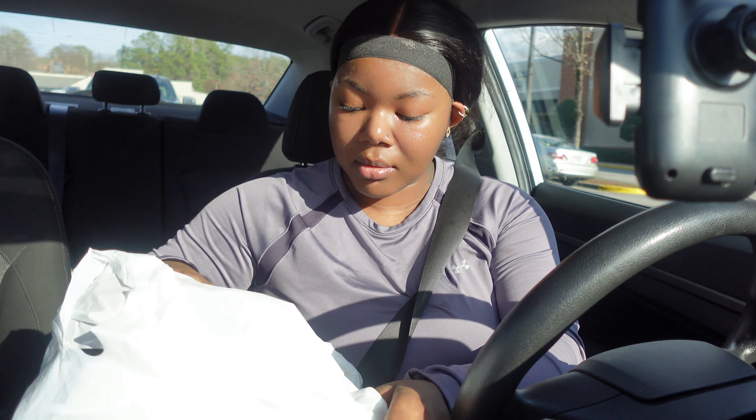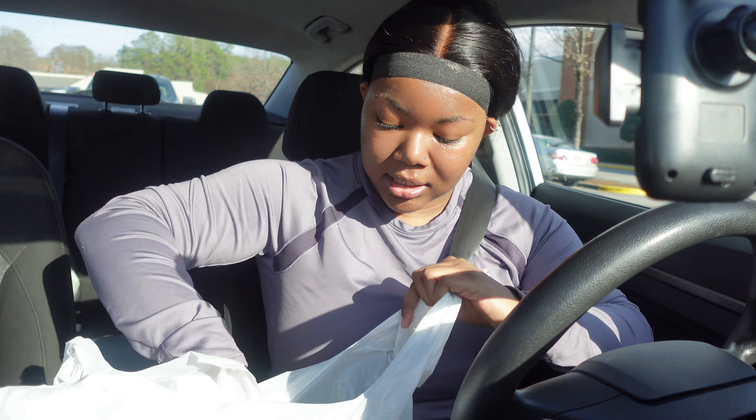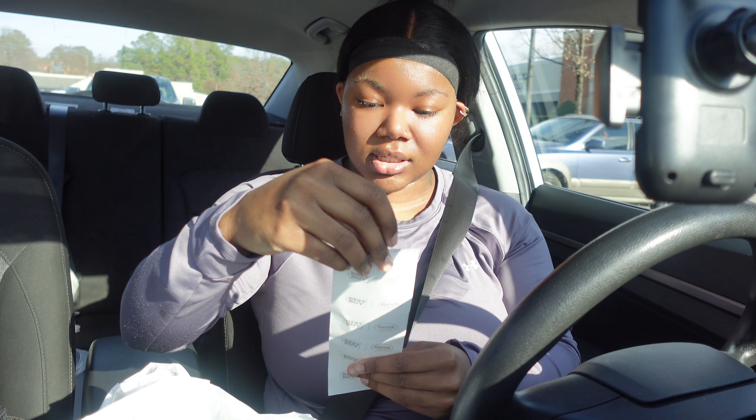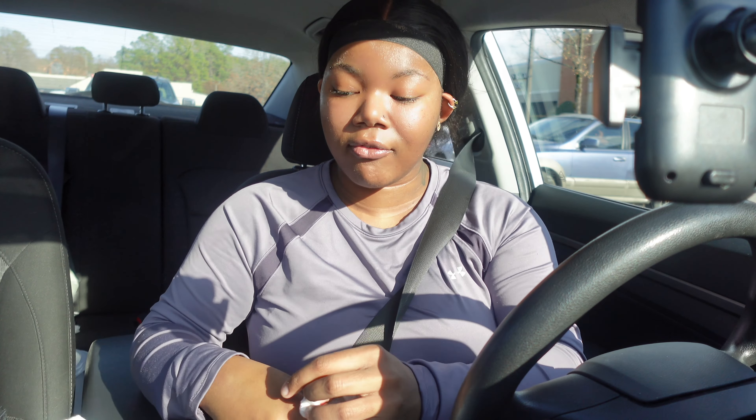I sat in this car and I set this camera up. Y'all, she printed this receipt at 1:14. I've been sitting in the car for 45 minutes getting this camera together.